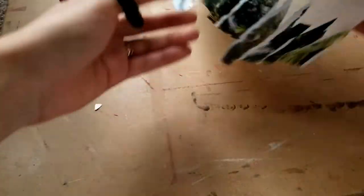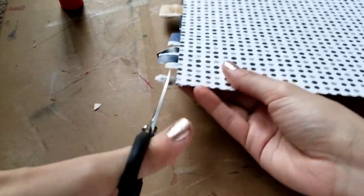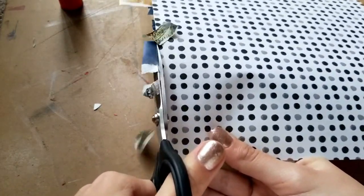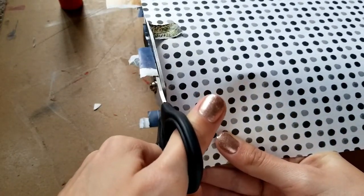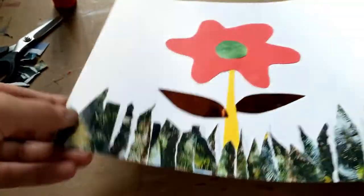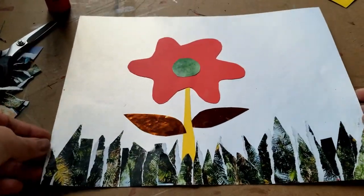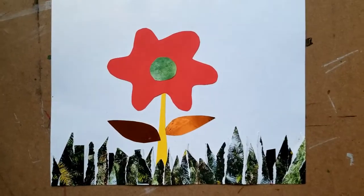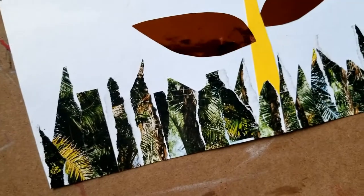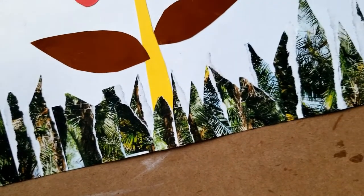Now that I've applied all my grass, I'm just going to trim off the edges. I love these scissors, by the way — they're my favorite. I am left-handed, as you might have noticed, and they work great. And here is my finished piece of artwork. This turned out really fun. I'm really happy with the different textures it has and the way that this torn paper looks up close — it's awesome.